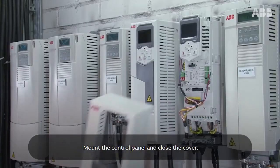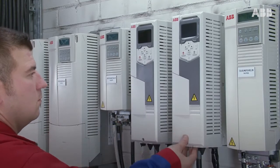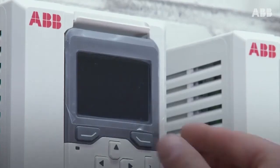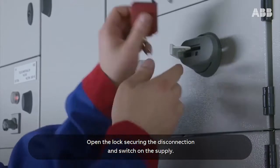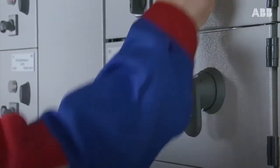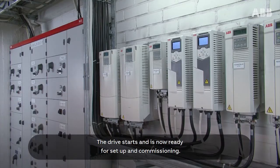Mount the control panel and close the cover. Open the lock securing the disconnection and switch on the supply. The drive starts and is now ready for set-up and commissioning.